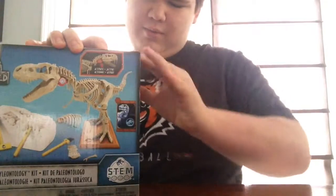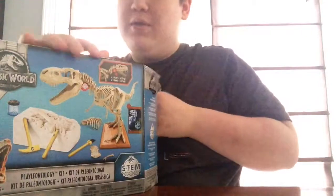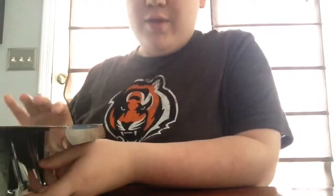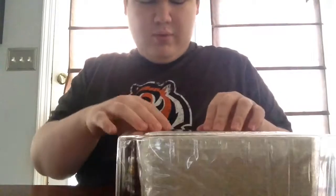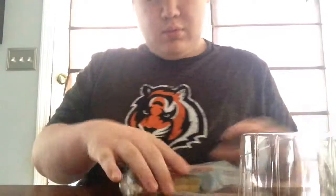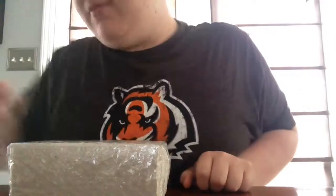Let me open this up. Ooh, that was really loud. I'm probably going to do a time lapse of me doing the box. Okay, there's the stuff — instructions. There's the big block. That's what made it heavy.